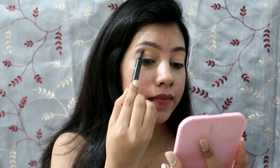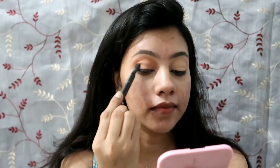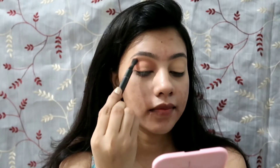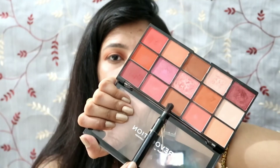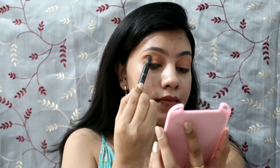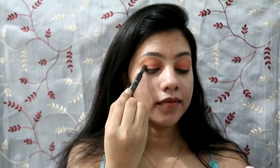First I'm taking this brown shade because this shade goes on every Indian skin tone, and you can easily find this shade in any palette. Dust it all over the lid, blend it on the entire eyelid, and then take a slightly darker shade and place it on the outer corner. Blend it into the crease but keep it a little tight.